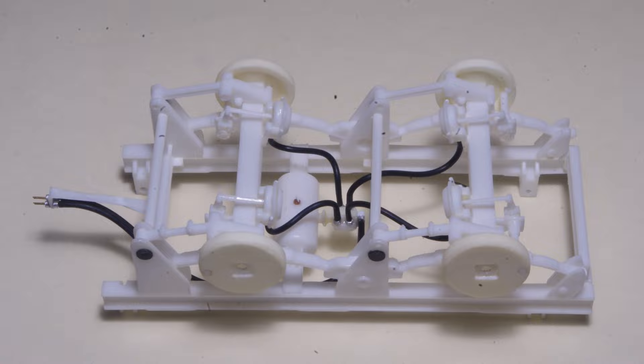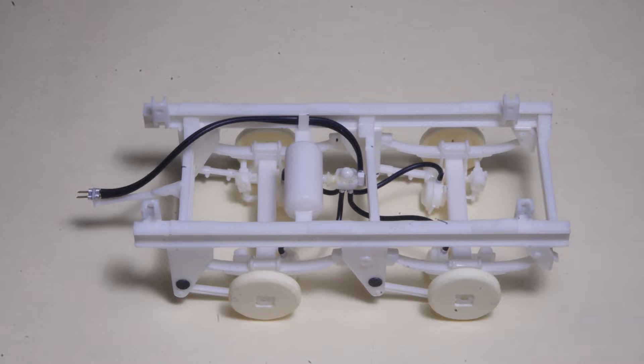Bottom side view of completed suspension assembly, and from the top side. By using brass wire pins at all attachment points, it's easy to remove the air hoses for painting.